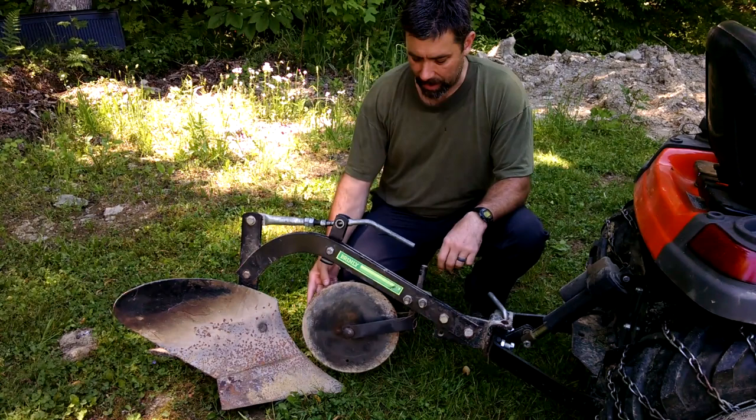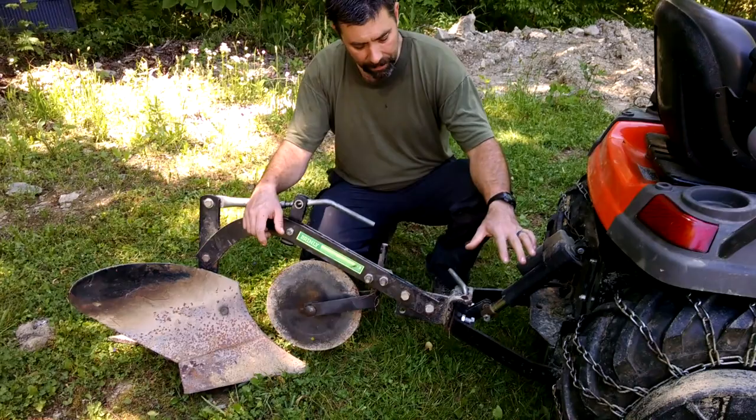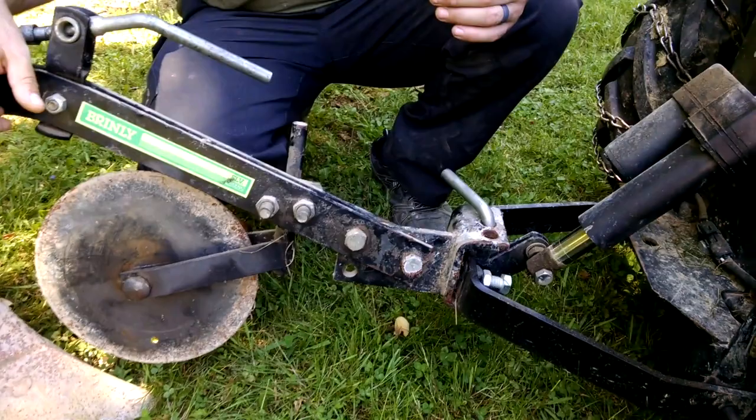You've got your disc — that's just supposed to kind of float around like that, and you do have a height adjustment on that. But really, once you set it up the first time, I haven't had to mess with that. Over here where you hook it to your sleeve hitch, you have three mounting positions, and that's so you can offset the plow when you're cutting a new garden plot.